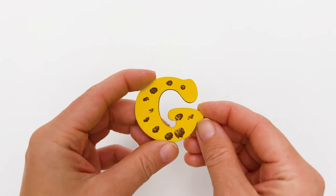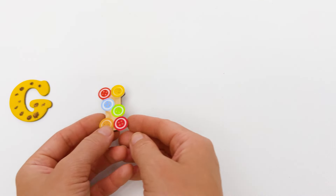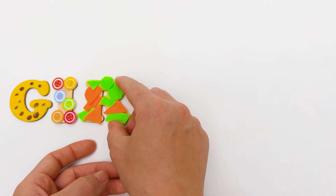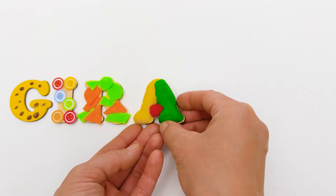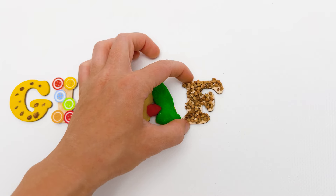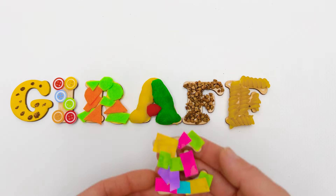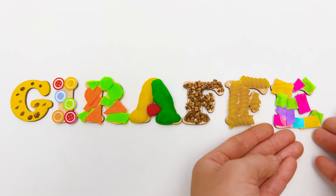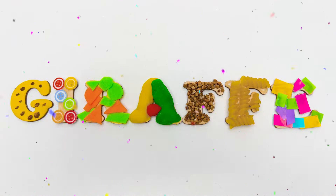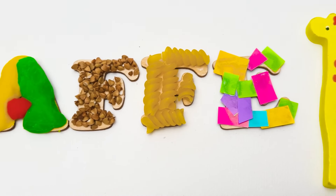Now let's repeat all the letters we decorated today. This is G — it looks like a giraffe! I — incredible! R — remarkable! The next is A — amazing! Here's a fabulous F! And this is her twin sister — fantastic! Last but not least, E — excellent! And together they make a word: Giraffe! Great! Thanks for watching, friends! Give this video a like and subscribe so we can play together again! See you soon, bye!